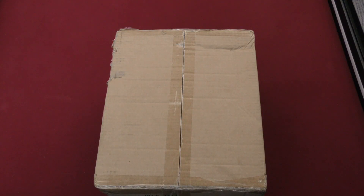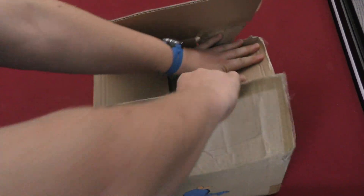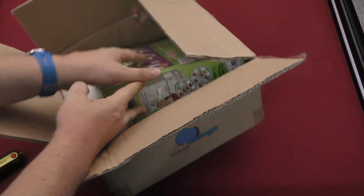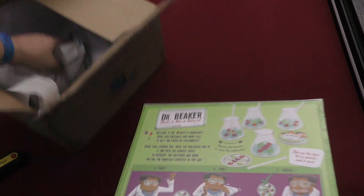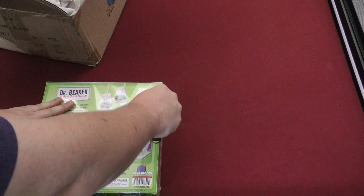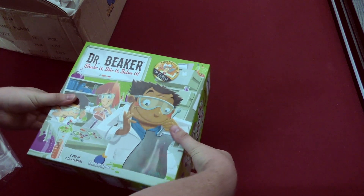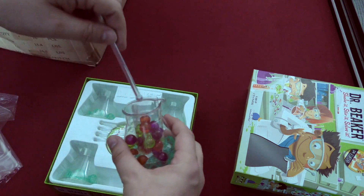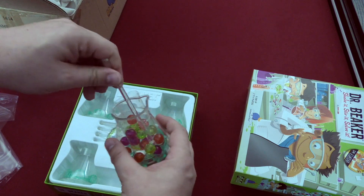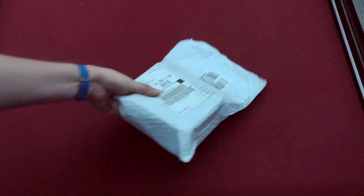Let's see what's in this box here — Blue Orange. I really like getting stuff from Blue Orange. Oh, it looks like another fun kids-style game. This one looks like Dr. Beaker. Is there anything else in here? No, that looks like it. We've got to open Dr. Beaker and see what's in this one — seems fun. Shake it, stir it, solve it — from the makers of Dr. Eureka. It feels fun!